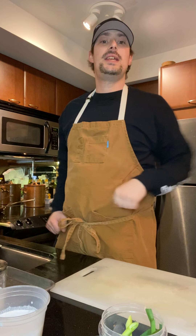Hey guys, welcome back. Chef Nano here. Thank you for joining me this evening. Today I am going to be making some lovely Thai coconut curry soup.